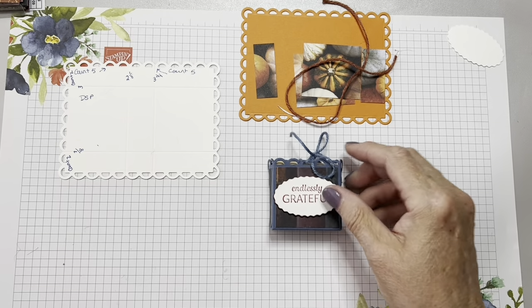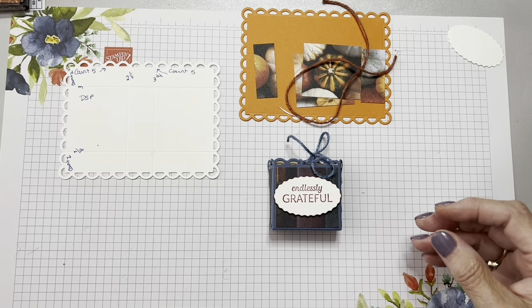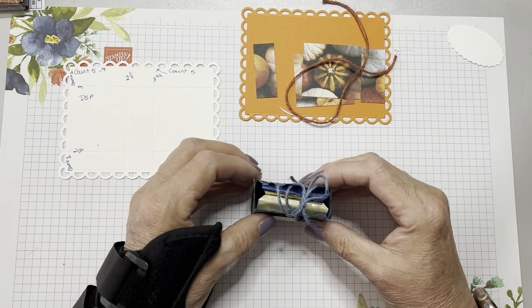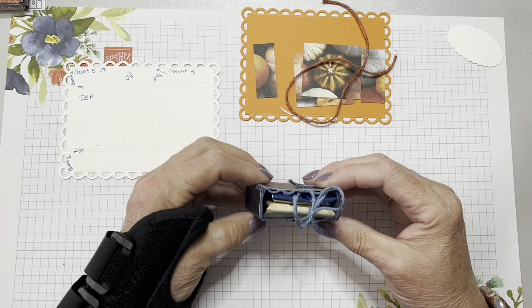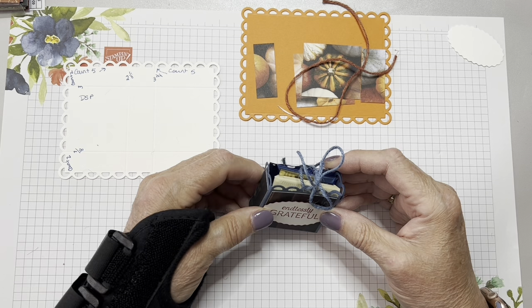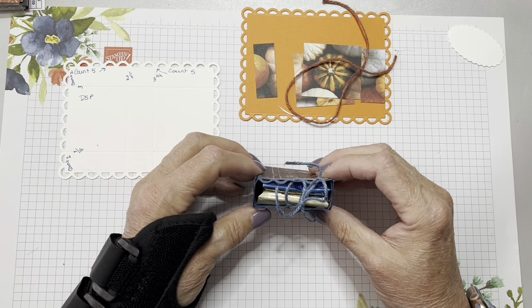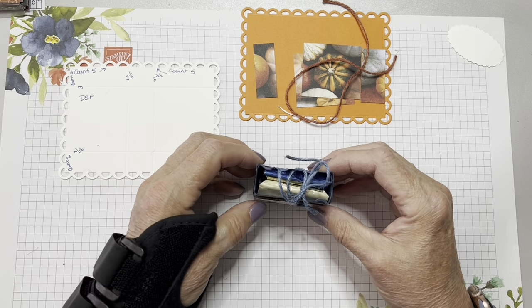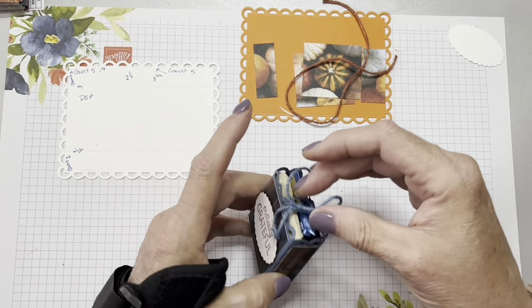There are two Ghiradelli squares inside — they fit perfectly. I got this idea from my upline, Julie DiMario, who showed us how to make these. She put something else in there, and I think they were like cookies of some sort. But I saw the size and thought: Ghiradelli chocolates. So these are table favors that will be at each seat.